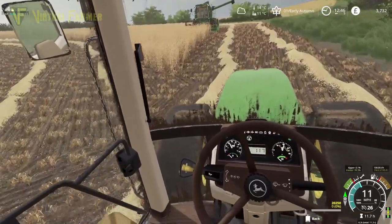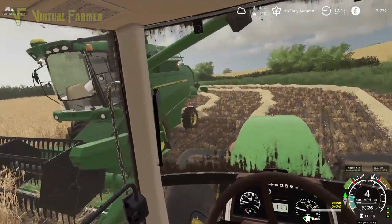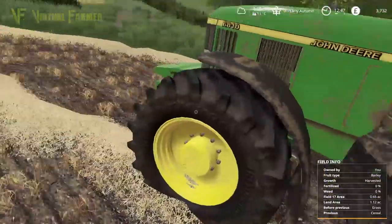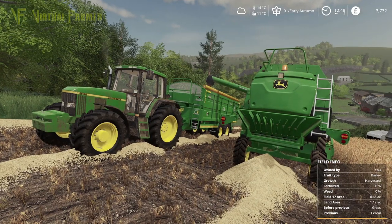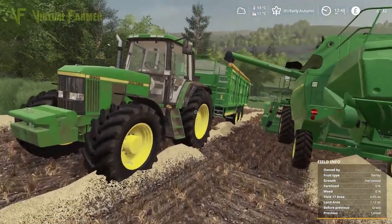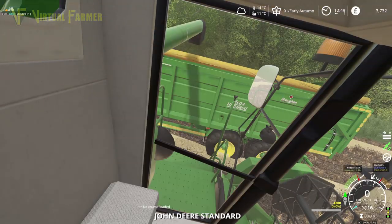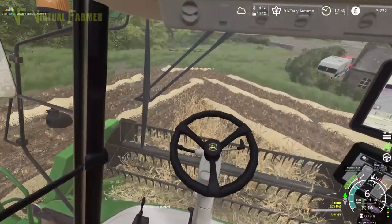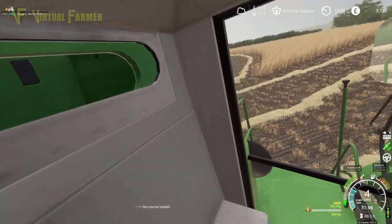This trailer holds 20,000 liters and our tank on this combine is not very big, so we should be able to take everything off this field with this trailer. It's not a huge tank on the combine — 4,200 liters. We'll keep going like that a bit and then disengage it. One more headland, so that's not too bad — I think we might get two tanks off this field if we're lucky.